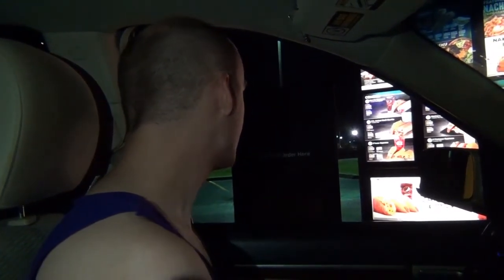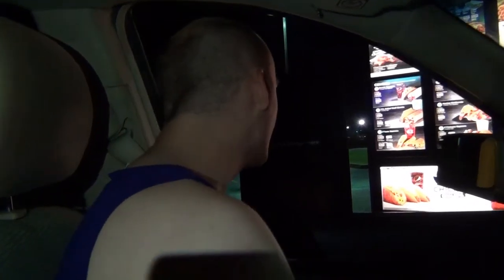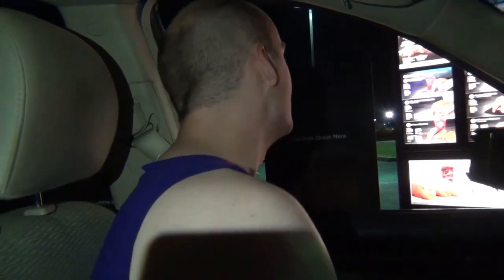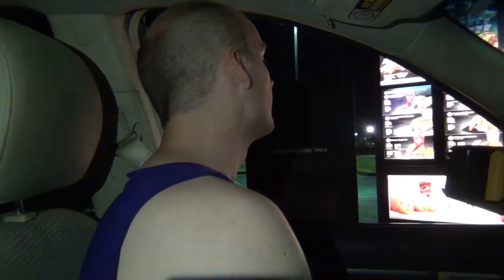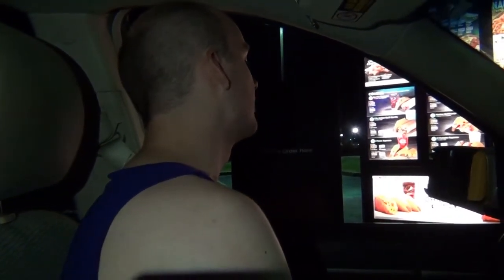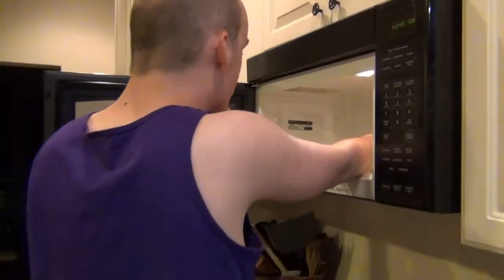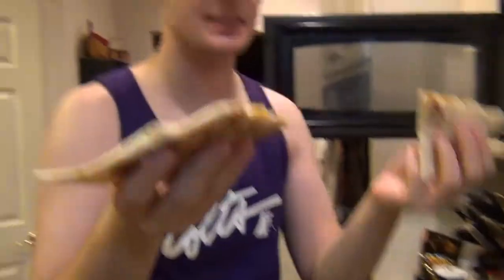Hi, how are you? Good, how are you? Doing good. Order when you're ready. All right, I will take one quesadilla. And can I also get the wild naked chicken chalupa box, please? Like, the combo. All right, so we put it in for another 70, just to make sure we got all the bugs out. Wow, look at that! It's one perfect quesadilla.